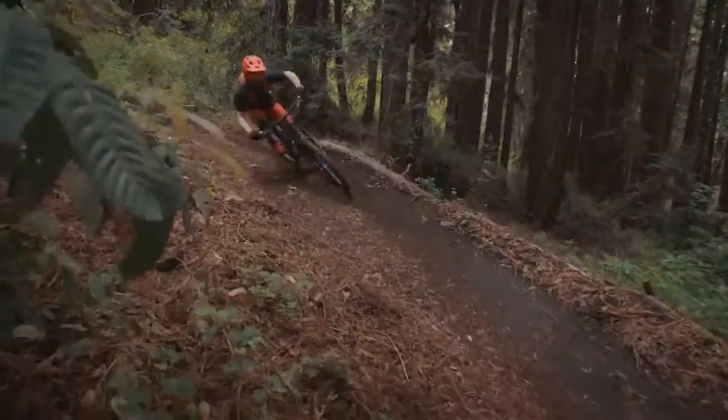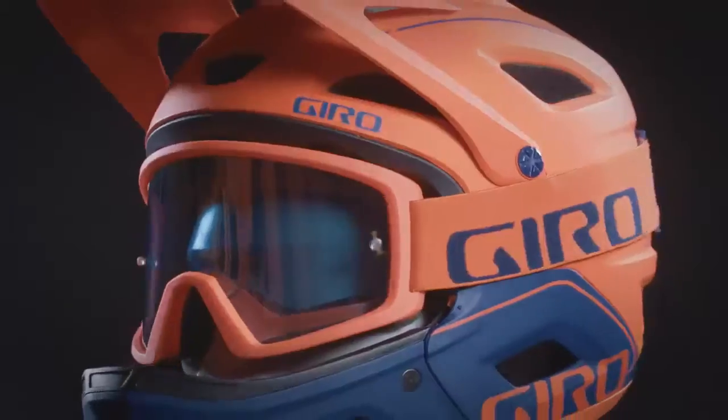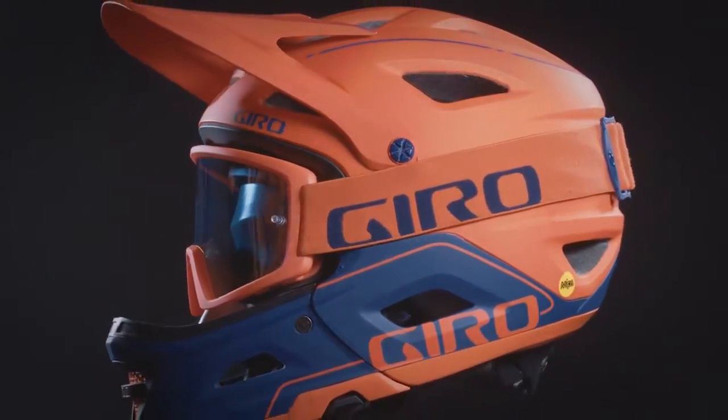All of these great features come in a lightweight package — a size medium weighs only 975 grams. Welcome to a new era of aggressive trail riding with Switchblade MIPS.